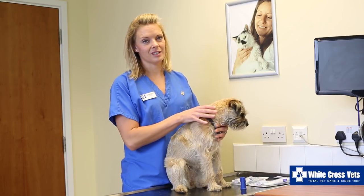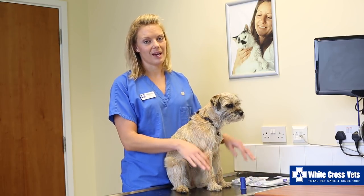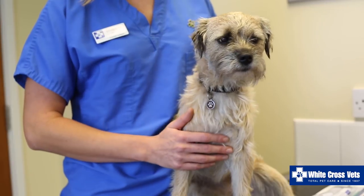It is important to use a pet toothpaste. You should never use a human toothpaste which contains fluoride, as this can be poisonous to our pets.